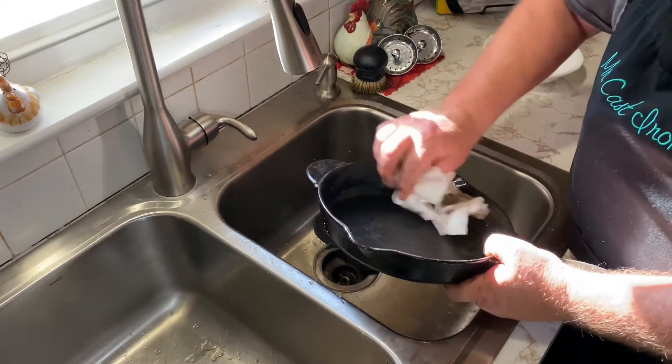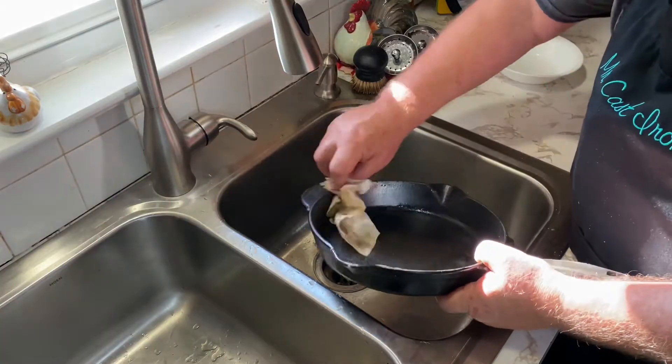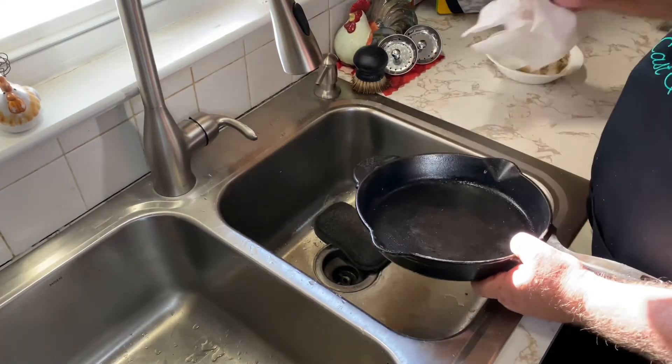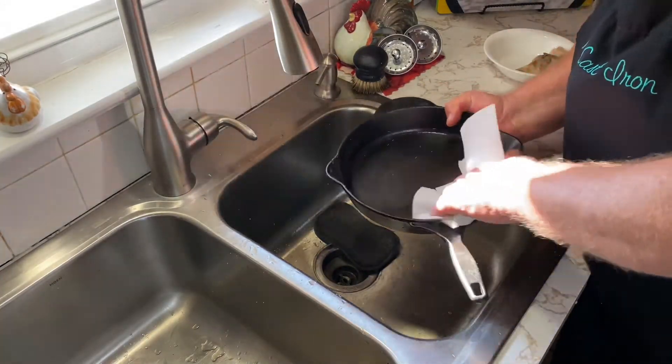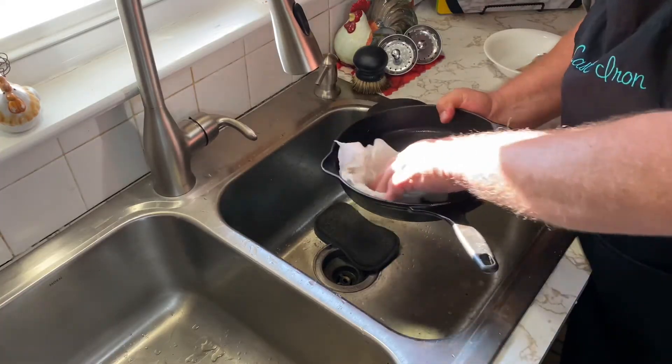Once we get it all completely dry, we're going to move it over to the stove and do like we normally do. We just want to basically get it dry, get it on the stove, heat it up, and heat any moisture out of this skillet, because moisture is what causes rust and we certainly don't want it rusting.